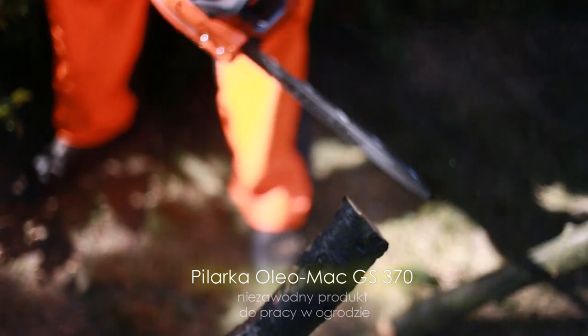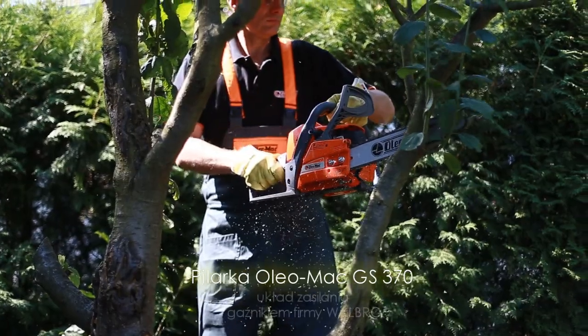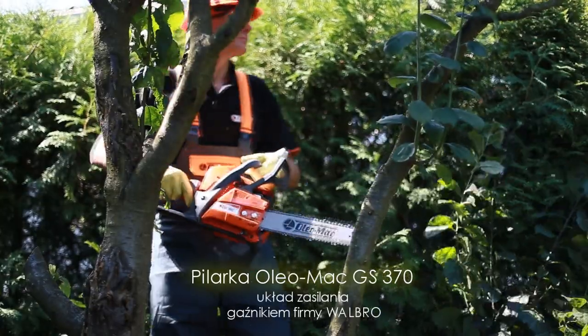W układzie zasilania znajduje się gaźnik Valpro, wiodącej marki wśród producentów gaźników membranowych na świecie.